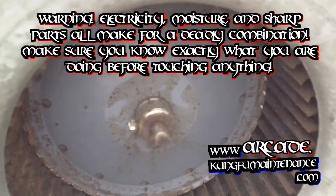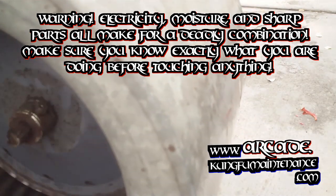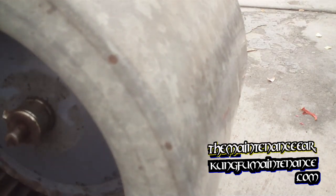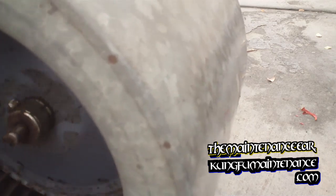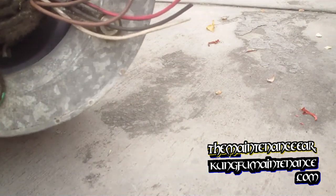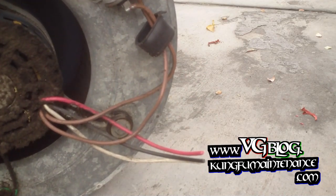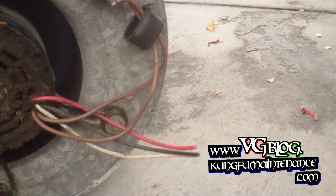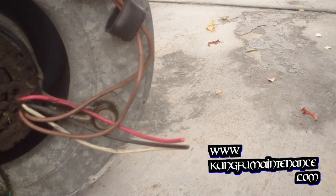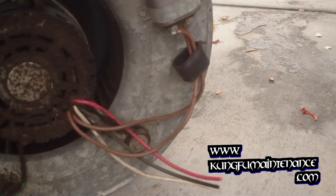So we've got a bad squirrel cage here on the motor, and the motor may be bad too. In order to get it out I had to cut the wiring — you can see it's pretty darn dirty. It actually just looks like the squirrel cage has been out, so I'm going to pull it apart, check it out, and get it going.